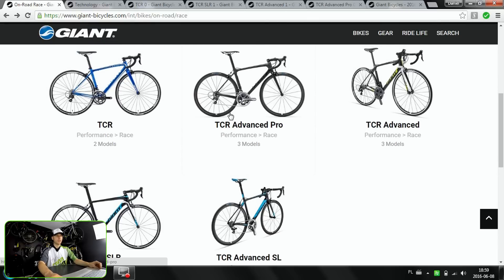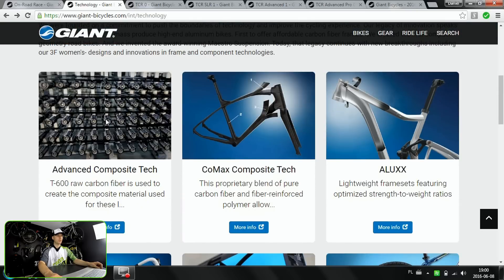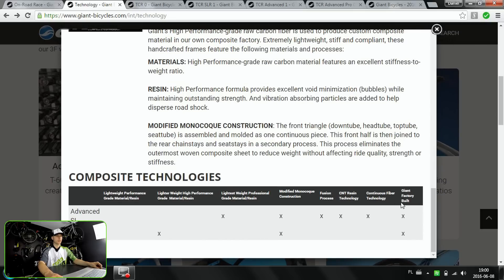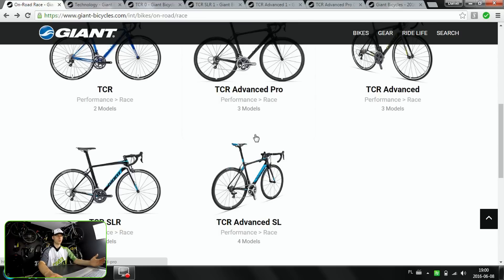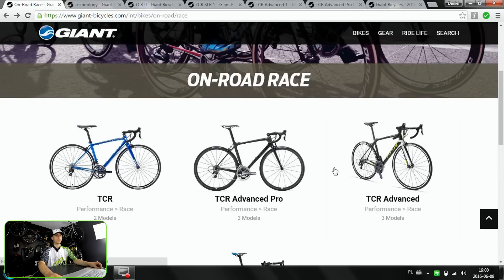Now for the carbon bikes. The TCR Advanced and TCR Advanced Pro share the same grade of carbon fiber. The TCR Advanced SL will have the Advanced SL grade of carbon. If you click Technology on the Giant website you can find more info on composite tech — both Advanced SL and Advanced composite technology are summarized there. The SL uses the lightest weight construction with the Fusion process and CNT (carbon nanotube) resin technology. So yes, it's not just marketing — there is a real difference in the carbon fiber. The SL has the highest grade, and Advanced and Advanced Pro share the same materials.